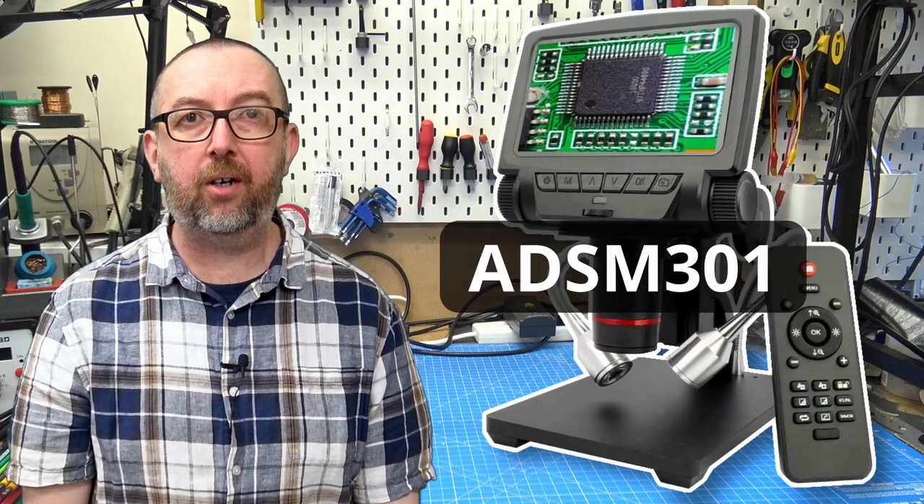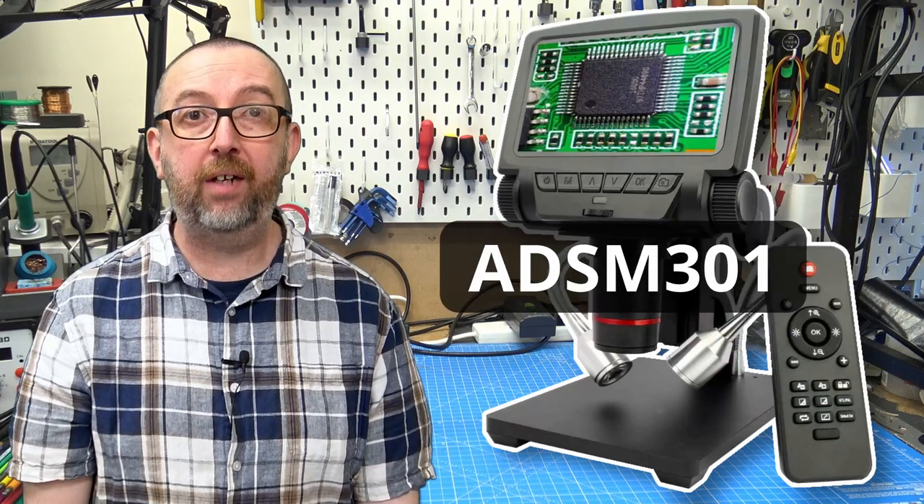Hello! Welcome back to my workshop. Today we're going to be looking at my new digital microscope. It's the Andonstar ADSM301 with a 5-inch screen.